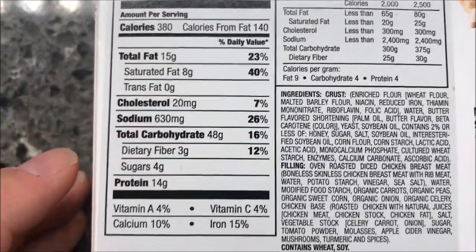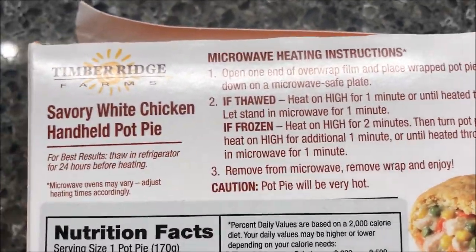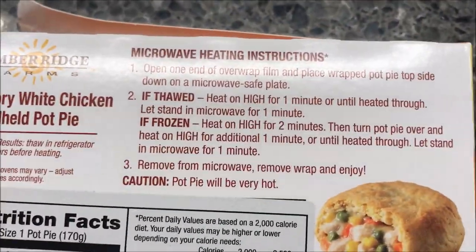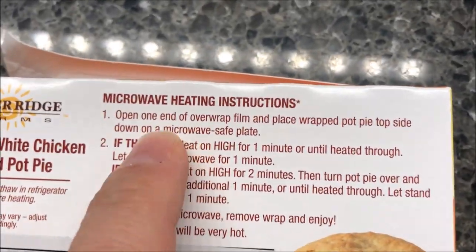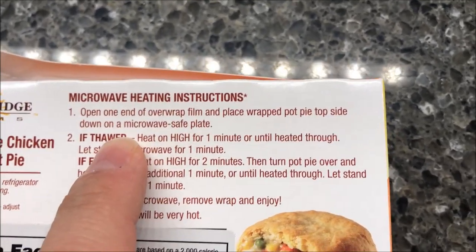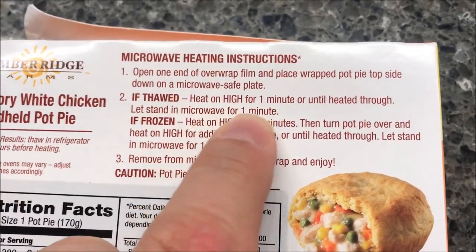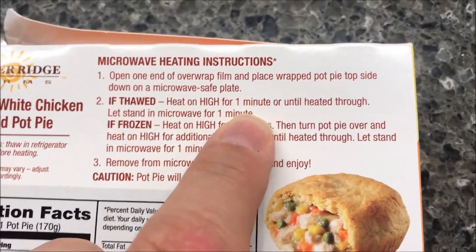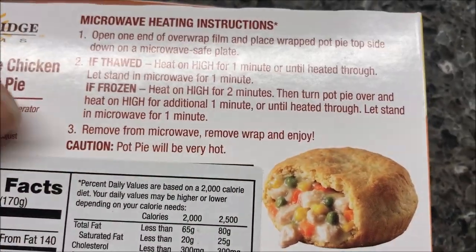Sodium is not too bad for what we're getting. The directions are up here. I have thawed this - I put it in the refrigerator, let it thaw overnight, so it's not frozen anymore. So we're going to open one end of the overwrap, place the wrapped pot pie topside down on a microwave-safe plate, heat for one minute or until heated throughout, let it sit for a minute, then remove from the microwave and enjoy.